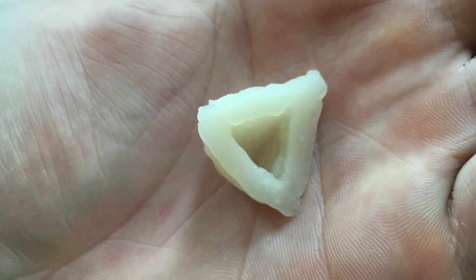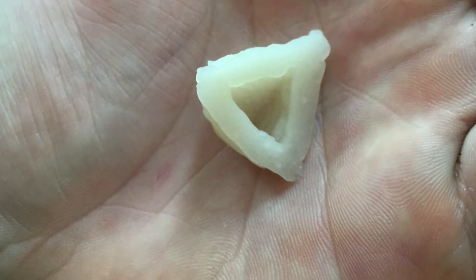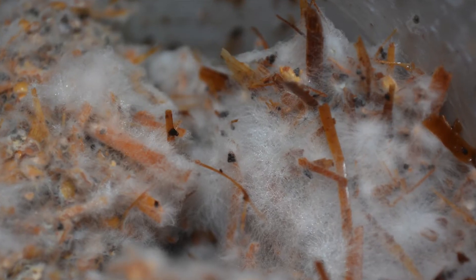Hi, I'm Jonas Staub and I'm from Baselland. In my project I worked on different manufacturing processes for mushroom-based materials. We will focus on 3D printing. The main goal was to compare the material properties of 3D printed and conventionally produced mushroom materials.